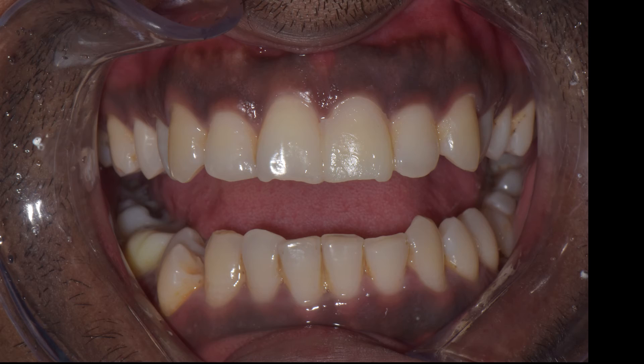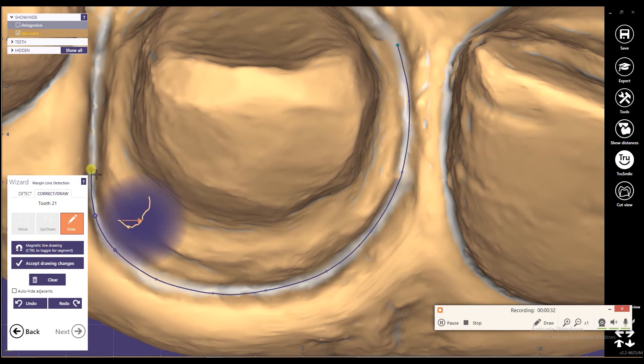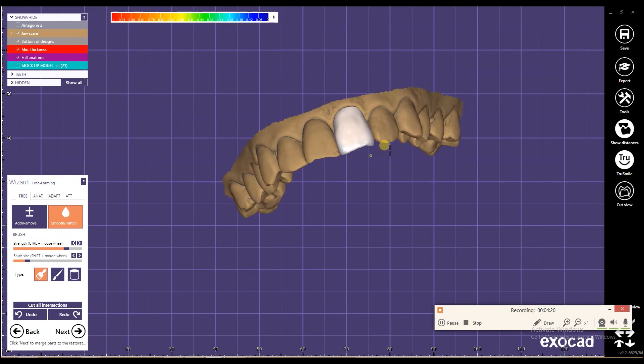You can see how effectively I have mirrored the adjacent central incisor to maintain symmetry. Once the file is received at Illusion Dental Lab, the restoration can be designed digitally, the coping can be milled and layered, and delivered to me.